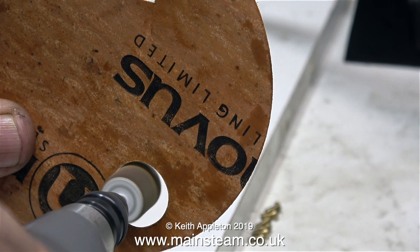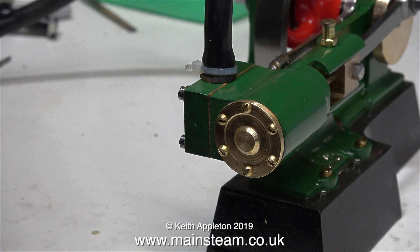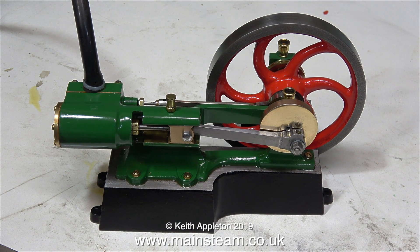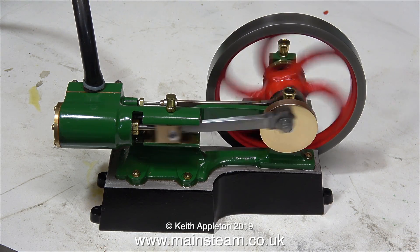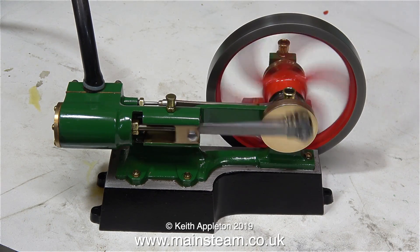In this clip I'm using a flapper wheel in my small Proxxon motor tool to smooth out the internal diameter for the gasket that I've made for the cylinder cover. And that's it — the job's finished. Time to run the engine and see what it sounds like; I won't talk over this bit so you can listen to the exhaust beat.